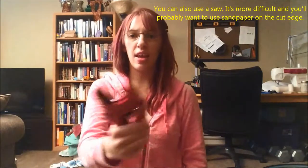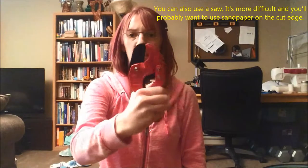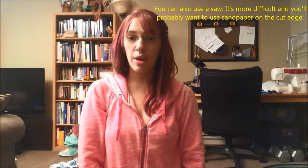You also need a way to cut your tubing. This is a great tool — it's a PVC pipe cutter. It works great on PE tubing and I think it's called a ratchet pipe cutter.